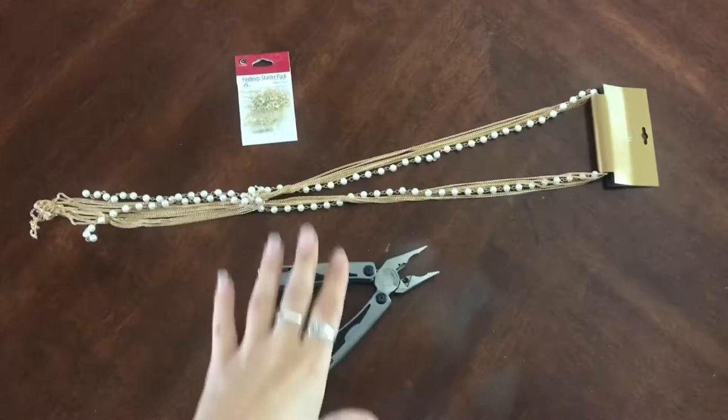Hey everyone, it's Shelby, welcome back. Today I'm making a head chain — I don't know if that's what they're actually called, but they're like the little decorative necklaces that you wear on your hair. Please give the video a thumbs up if you like it, please consider subscribing, and we'll get right into it.